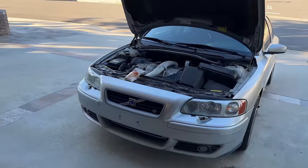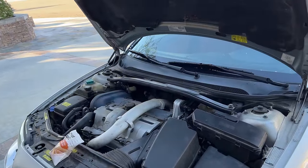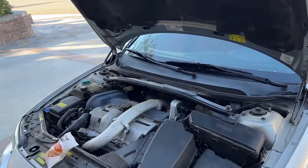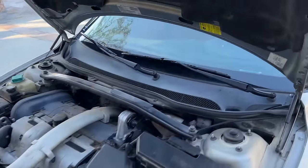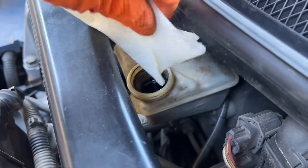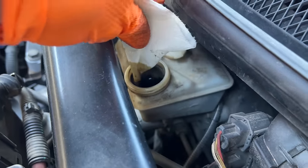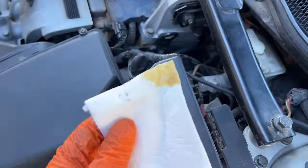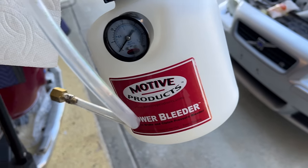The clutch slip is really troubling. First thing I want to do is just make sure that the fluid level is okay — if the fluid level is too low, it could just be a leak in the clutch system. It's not looking low, but it also isn't looking great. This fluid should be clear and it's quite dark.